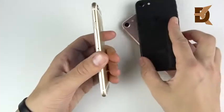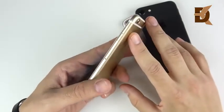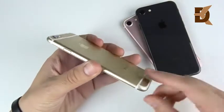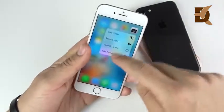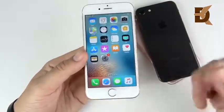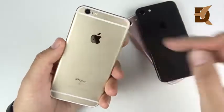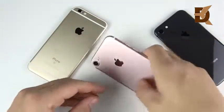That brings me to the first category: design. Let's begin with the 6s, weighing in at about 143 grams. It does have antenna lines on the rear, reinforced 6000 series aluminum to make up for that bending iPhone 6 problem. We did bring 3D Touch to this phone, but overall the design still has the bezels up at the top and bottom. You do have a clicky home button here.